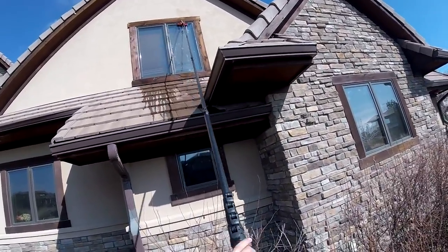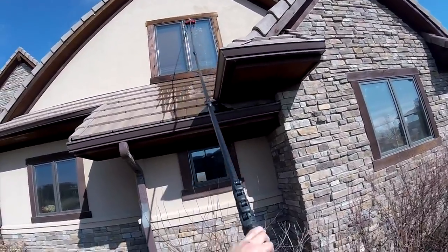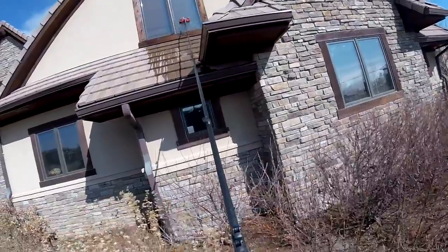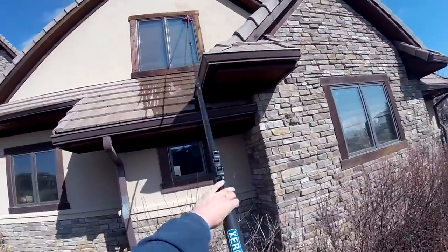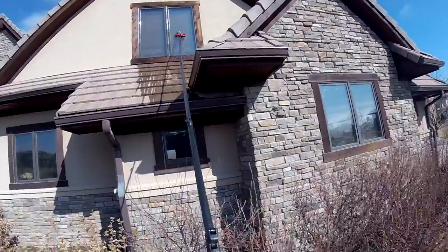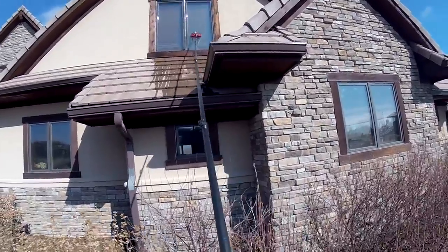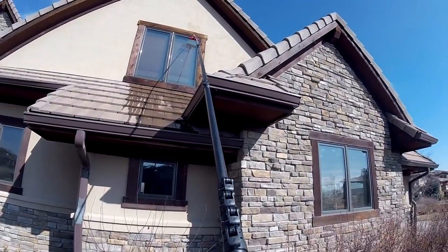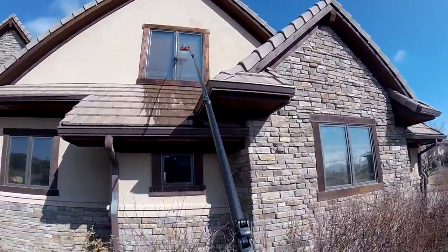Once again we're going to work that top. I like to work those corners - that's usually what's missed with the water-fed pole, the very corner of the window. Work the sides again, work this left side, then we're going to work the middle. Getting a very nice cascade here - just perfect.